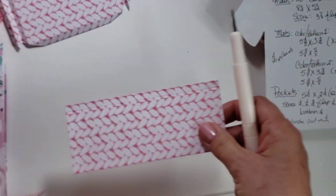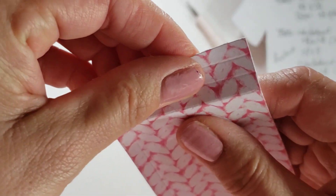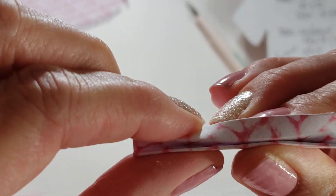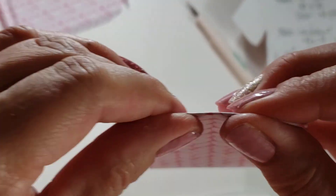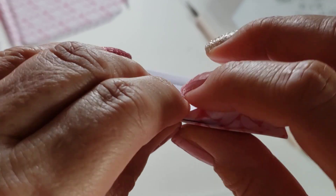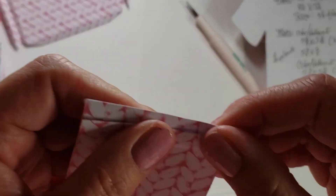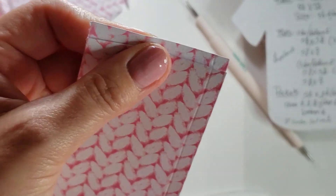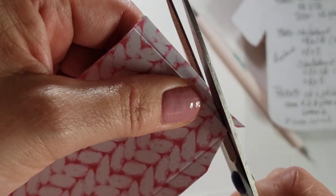That's pretty much all we need the scoreboard for, so I'm going to put it aside. Then mountain, valley, and mountain folds — that gives you that gusset that makes the W shape. This part gets a little tricky and it's taken me a long time to figure out, but I finally decided that when they're all the way folded, I pull one tab out and cut across to the corner where they meet.